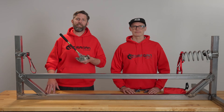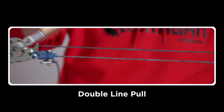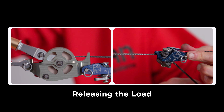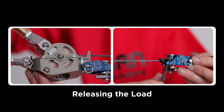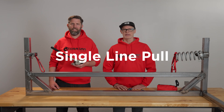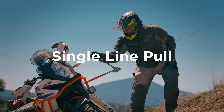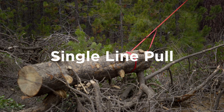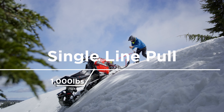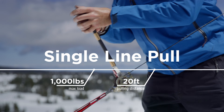We'll demonstrate two configurations: a single line pull and a double line pull, and how to release the load safely. Let's start with the single line pull. This is the most basic and commonly used setup. It's perfect for recovering a motorcycle, dragging smaller logs, or moving lighter loads. In this configuration, the maximum load is limited to 1,000 pounds, with a maximum pulling distance of 20 feet.